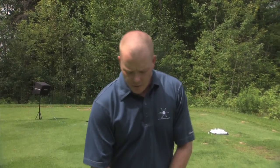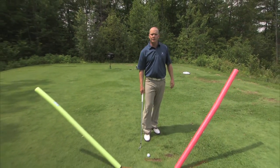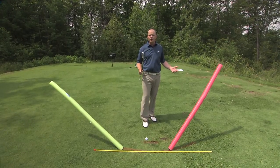Hi there, I'm Liam Mucklow, Head Teaching Professional with The Golf Lab. Today I'm going to be going over some basic golf concepts to get you started on the right foot. The first thing I want to talk about is: what is the golf swing? What are we trying to do with this club head? What makes a good golf swing better than a bad golf swing?